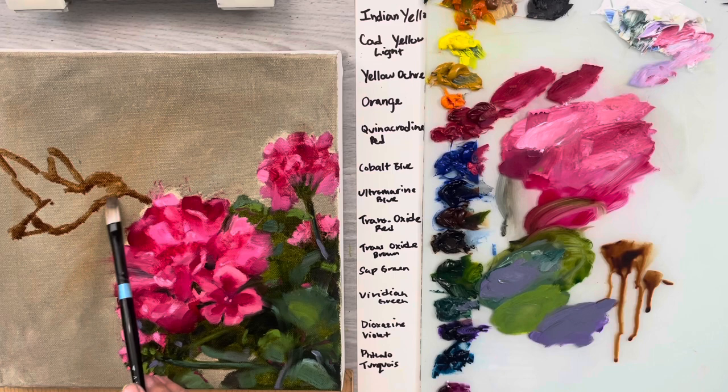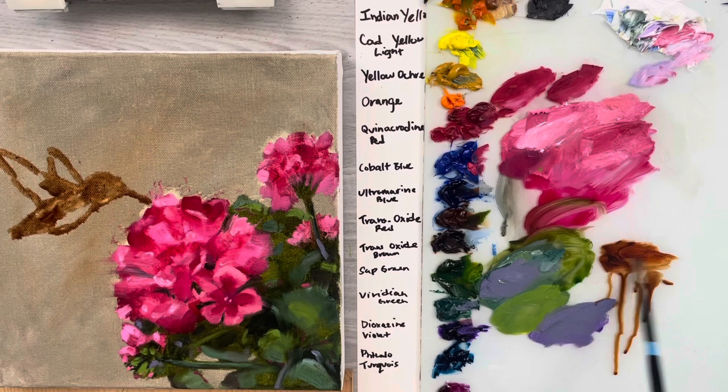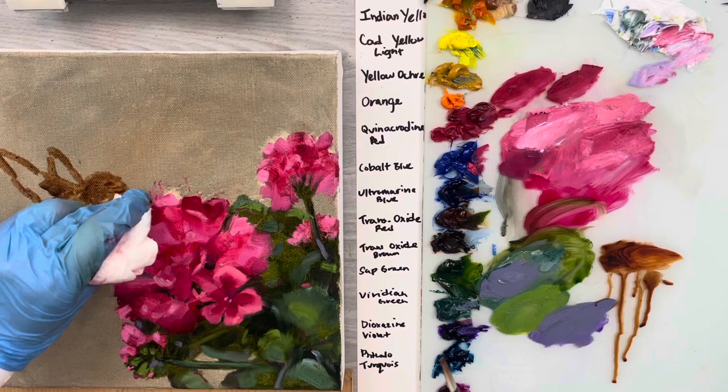That's just a little brown oxide. There's quite a lot of that rusty kind of brown color, so you could use some of that - even a red oxide would be a good one, transparent red oxide. And you've got that beautiful little tail.